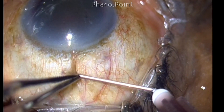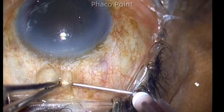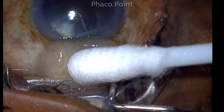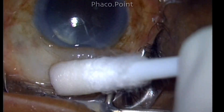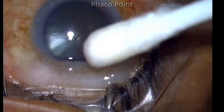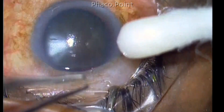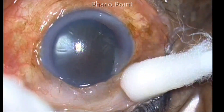This surgery is being performed with topical anesthesia, and I'm giving a small amount of subconjunctival augmentation as well, although I would definitely recommend that initial surgeons perform this case under a peribulbar block. This is because the surgery is going to take longer than normal and there is also a higher risk of complications occurring during the procedure.